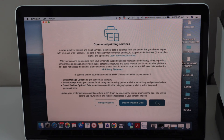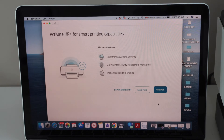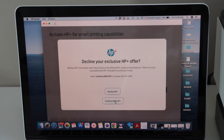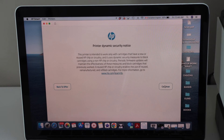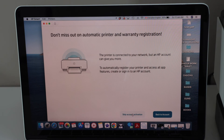Click 'Accept All'. If you want, you can activate HP Plus which will give you more access to different options. Right now we are not going to activate HP Plus — click 'Continue', then 'Decline HP Plus', then 'Continue'. On the next page, if you want you can enroll for an HP account, or you can skip it — click 'Skip Account Activation'.